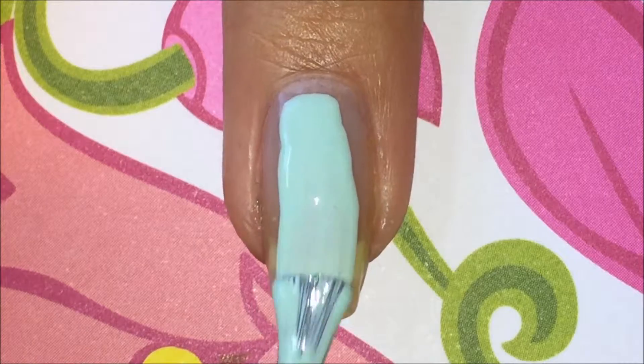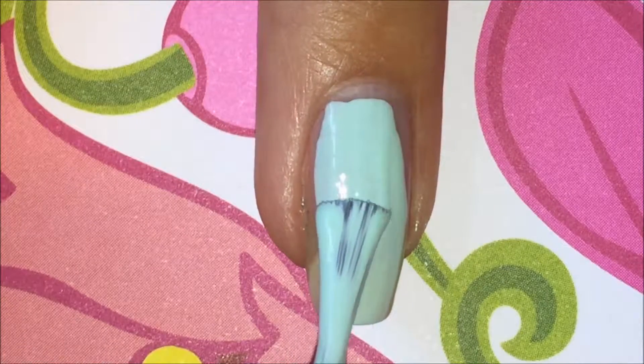Next, apply two coats of a mint polish. I am using Mint Candy Apple by Essie.